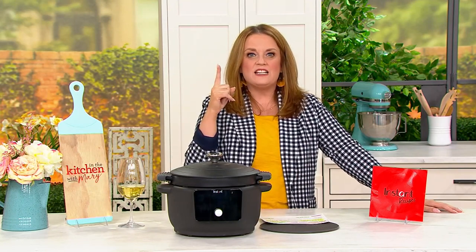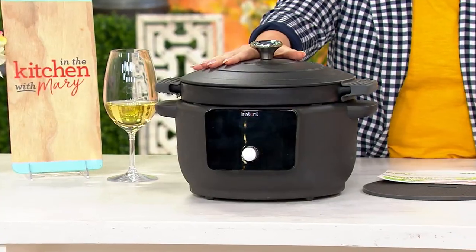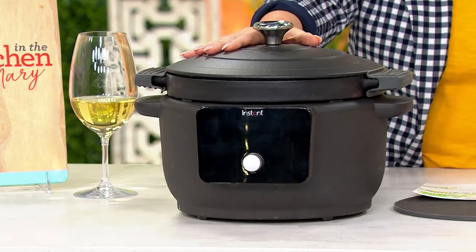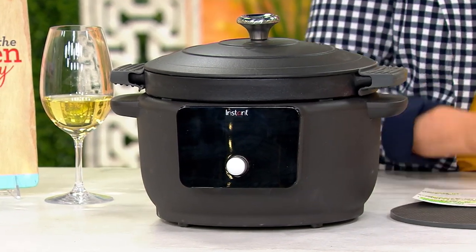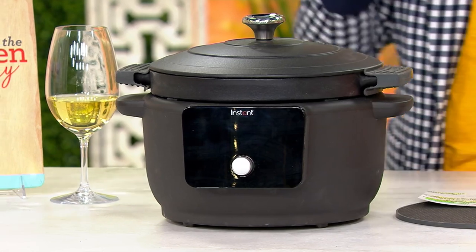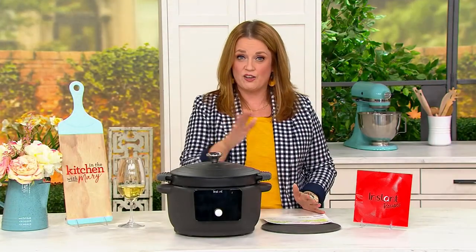This price goes up $50 at the end of the day. We have the matte black — gorgeous, right? Perfect with a glass of wine apparently. You do get the cooking pot, the lid, and you also get recipes to get you started. Five easy payments of $36 is an option to get it home today, and free shipping and handling is part of our offer.